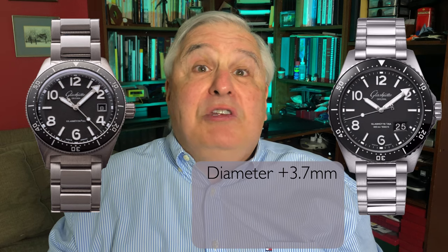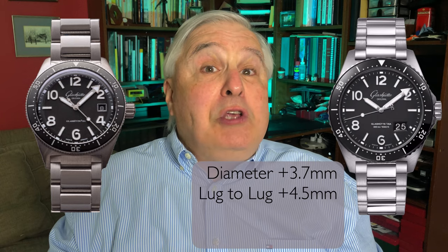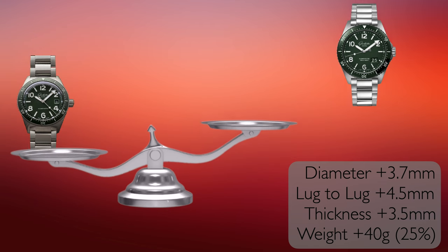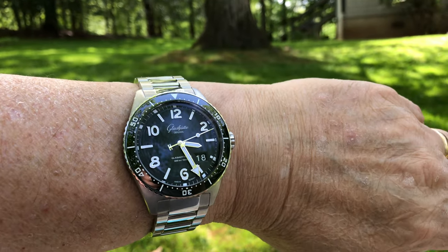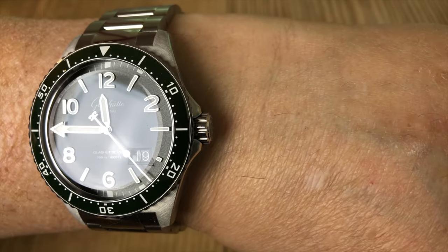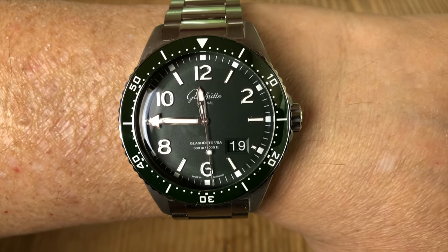The CQ Panorama Date is definitely a larger watch, adding almost 4mm to the dial diameter not counting the crown guards, and 4.5mm on the lug-to-lug. It's also 3-plus millimeters thicker than the CQ and weighs 40 grams, or 25% more than the CQ. I did notice the added weight on my wrist, and it is a little bulky under the shirt cuff — something one should take into account when considering this model. My wrist is 7⅞ inches, so the larger size CQ Panorama Date looks natural — in fact, it looks fantastic. One thing I noticed is that the crown guards actually soften their transition into the crown, almost making the crown disappear.